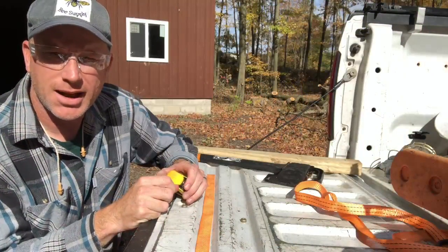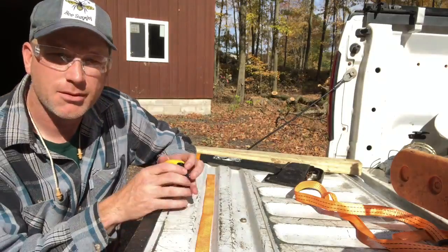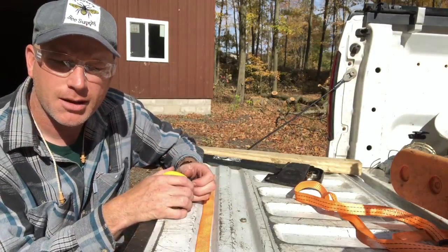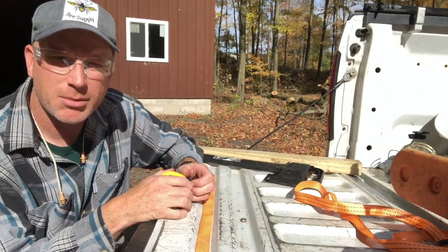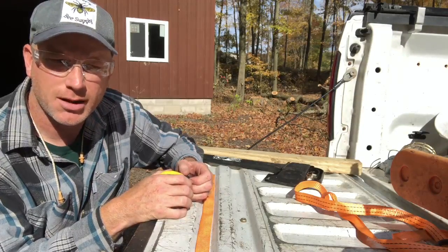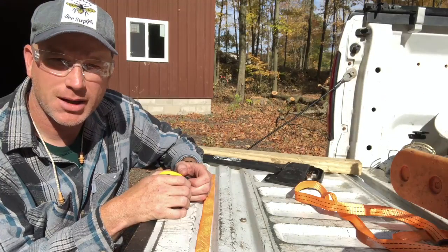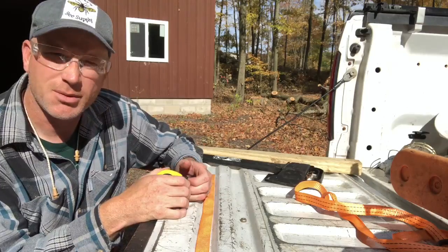Hey everybody, what we're going to do today on this beautiful fall day in Ohio is mark and measure some maple trees that we're going to tap in the spring. The reason you want to do that now is that the easiest way to tell a maple or a species of maple is by the leaves.